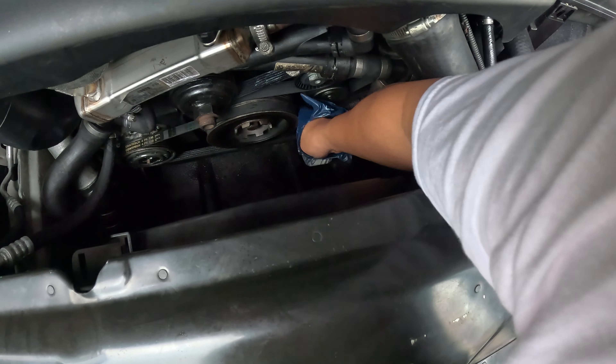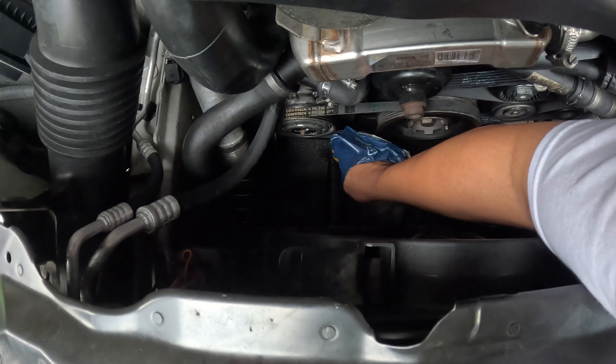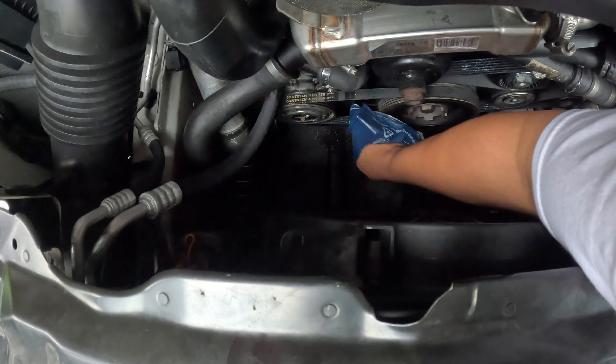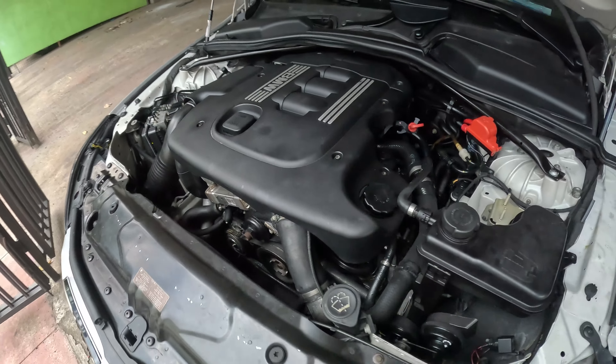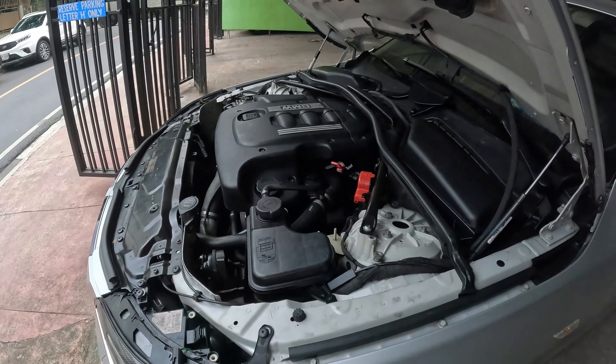And then just for my sanity, I'll put a little bit more on the smaller belt, which is for the A/C compressor. So that's it. Then after that, they said run it for a few minutes so that the grease would be distributed evenly across the belts. So let's try it again.